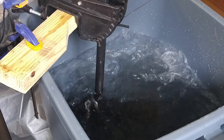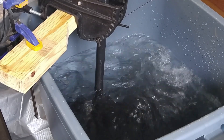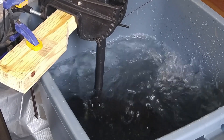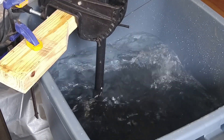Still no deflection, but now I'm going to go from 0 to 100 and see how that goes. No noticeable deflection, so it looks like this part's going to work out very well.